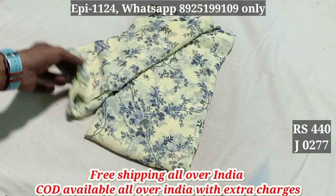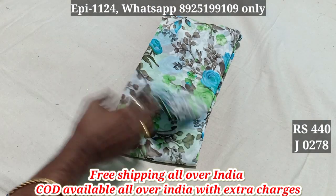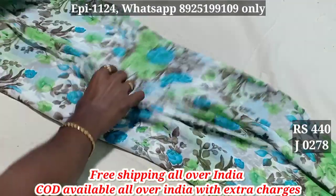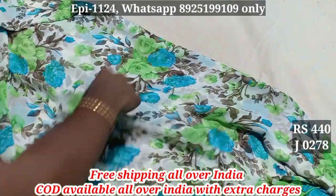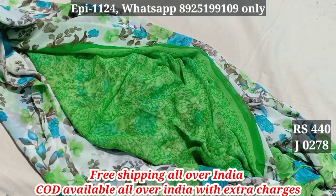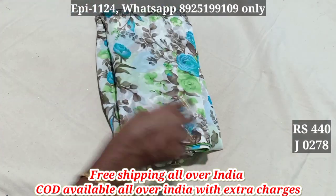277. 440, free shipping. 278. The material is half white. The floral pattern is very soft. 440, free shipping. 278.